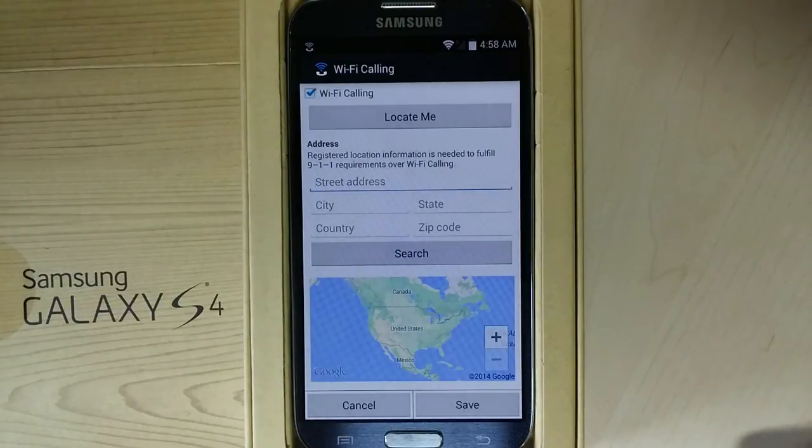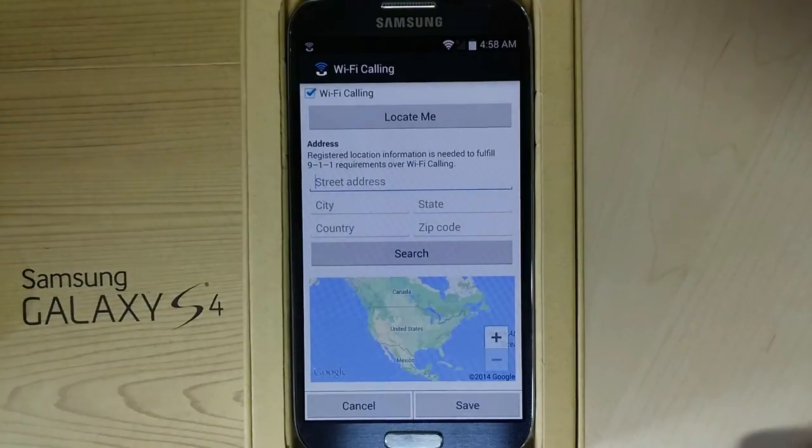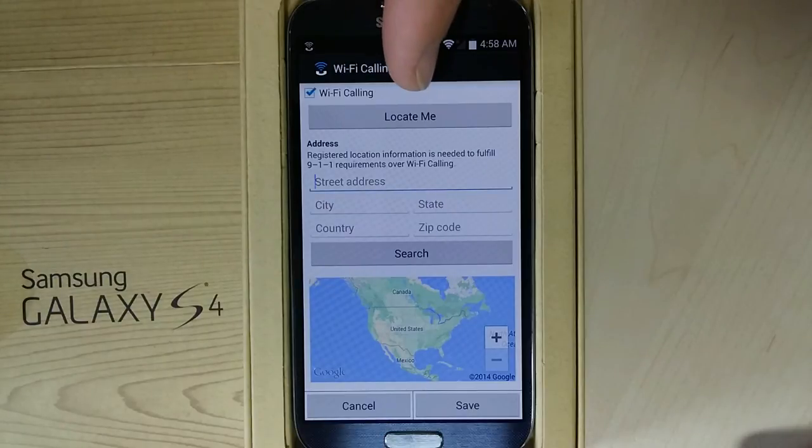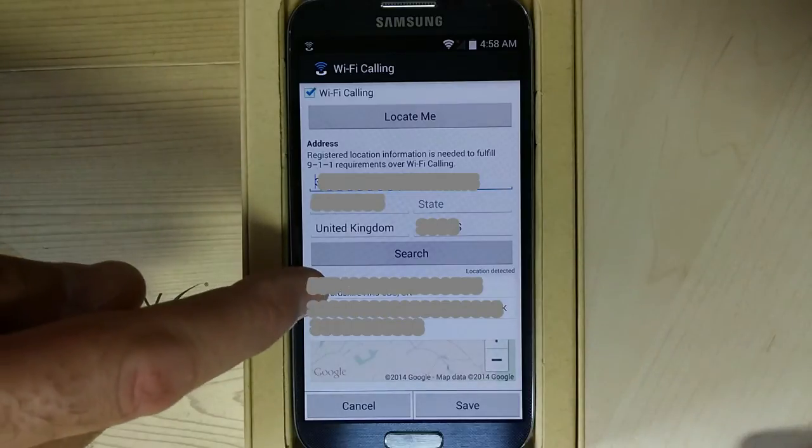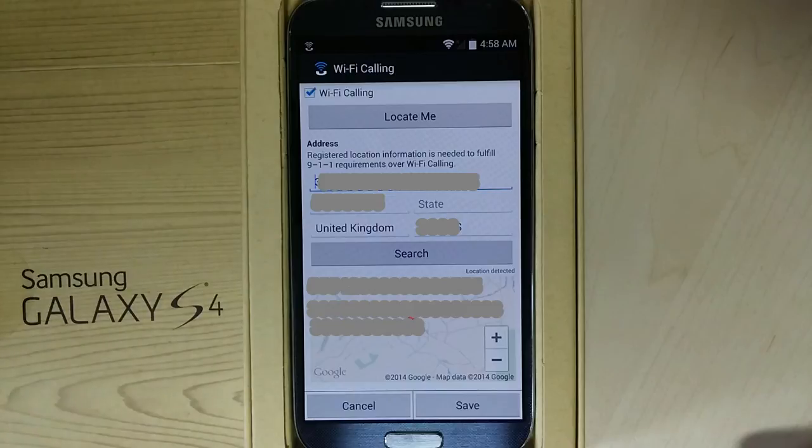Enable Wi-Fi calling and use the locate me function to assign an address to the access point. This is used in the US for 9-1-1 purposes. Confirm the address is OK and click save.